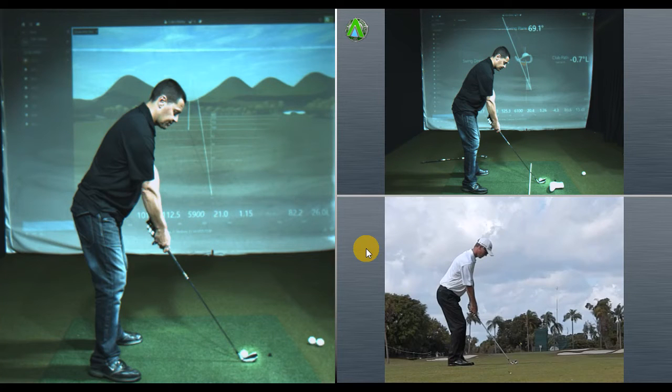Hi everybody, this is just a quick demo lesson to show you what kind of things we would look at whilst working on the Trackman studio at Brampton Heath.